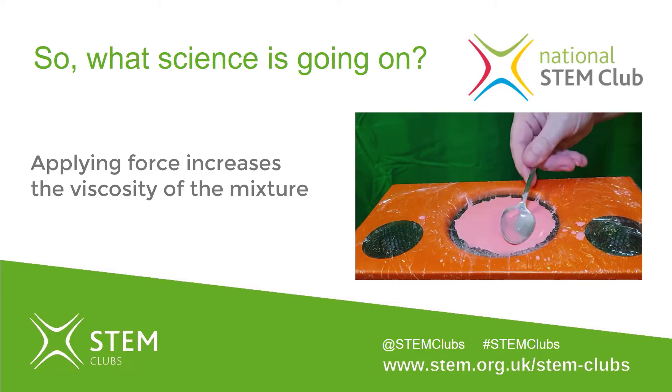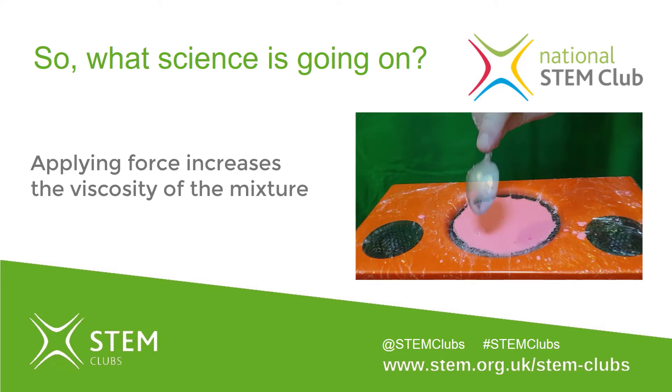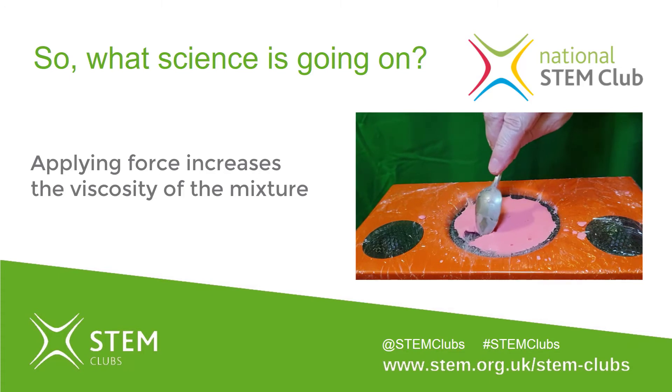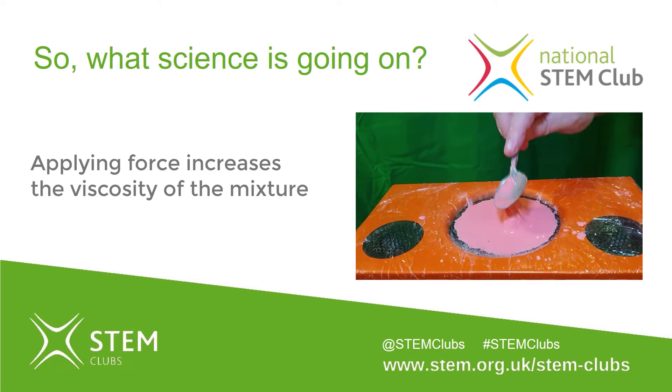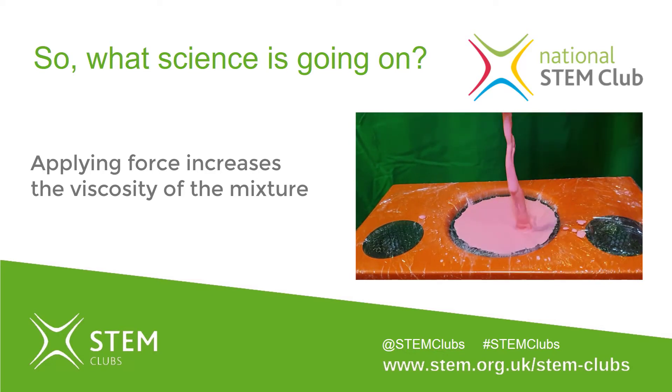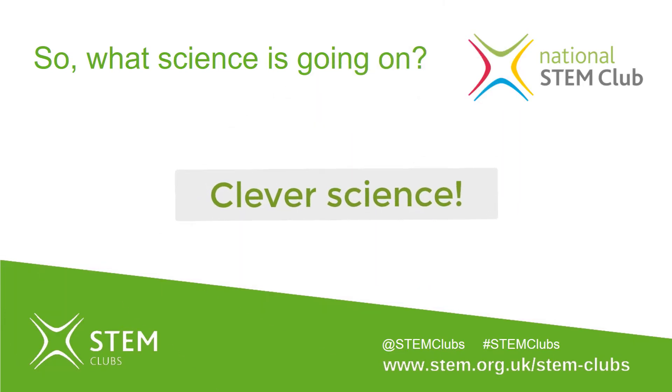But in some cases, a non-Newtonian fluid can become more fluid when stress is applied — like ketchup, which becomes runnier. We all know that getting ketchup out of a bottle is almost impossible until you shake it or tap it, then the ketchup flows out. Remove the stress or pressure and the non-Newtonian fluid returns to its natural liquid state.